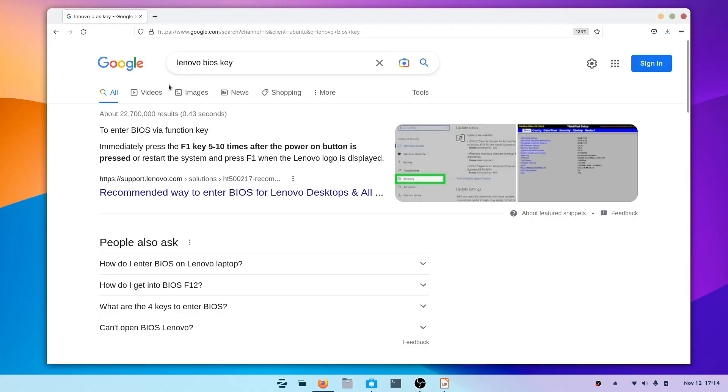Now go to Google and search for the BIOS key for your specific computer or laptop — just type in your brand followed by 'BIOS key'. We need to enter the BIOS settings to enable certain options for the Hackintosh to work. When you press the power button, you'll need to press the BIOS key — in my case F1 — at least five times to enter the BIOS.